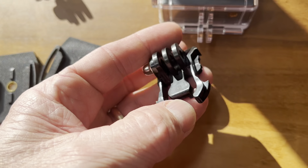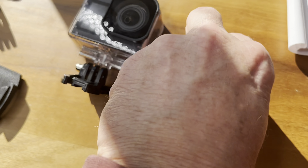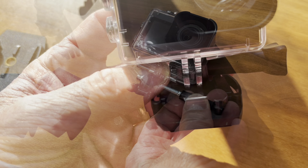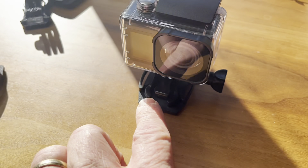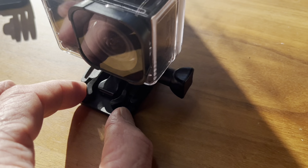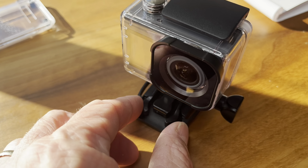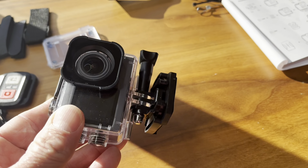So we'll go ahead and get this thing back installed in the camera — put that there, screw this piece in. See, it just slides right down in there. We can stick it to whatever we want and operate our camera from there. To remove it, you're just going to want to squeeze those together and it'll pop out of there. But it's a nice tight fit — it's not going anywhere.